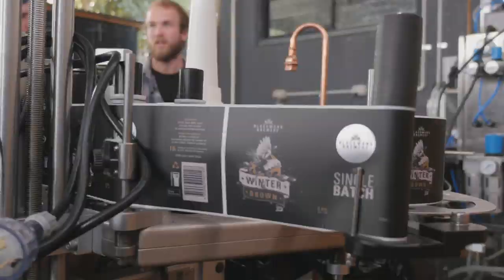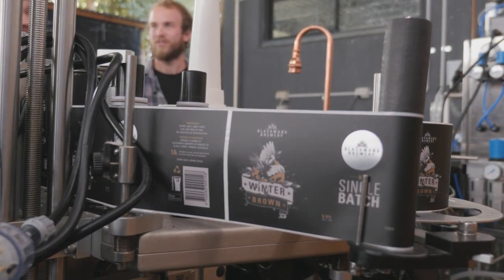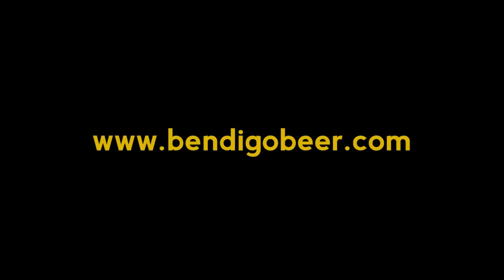We kind of think that cans are better for the beer. The main thing is light is a pretty big enemy to beer. Being in a can you're not getting any light, so beer won't go stale and cheesy. We're going to have a fresher beer for longer in a can, so that's why we've done it. And it does look quite cool in a can.